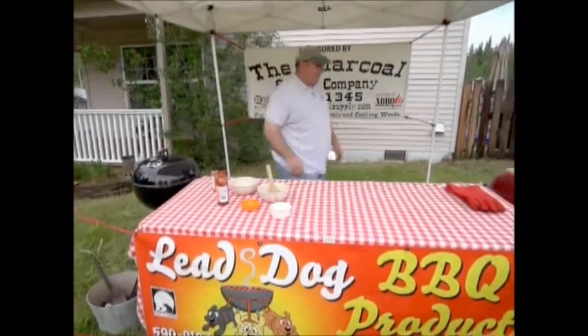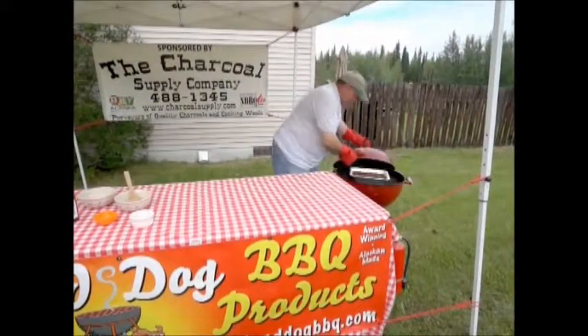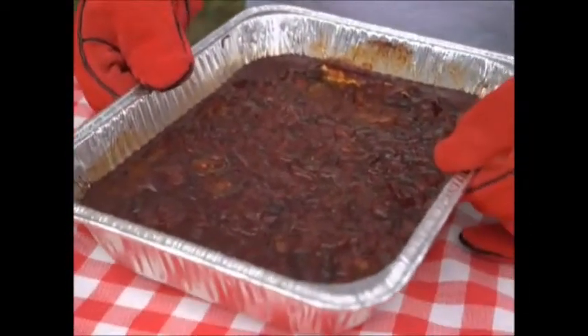Then we're going to move over and we've got some that are already done. And again, you'll be able to find these recipes on WebCenter 11. And there you go — baked beans done on the grill.